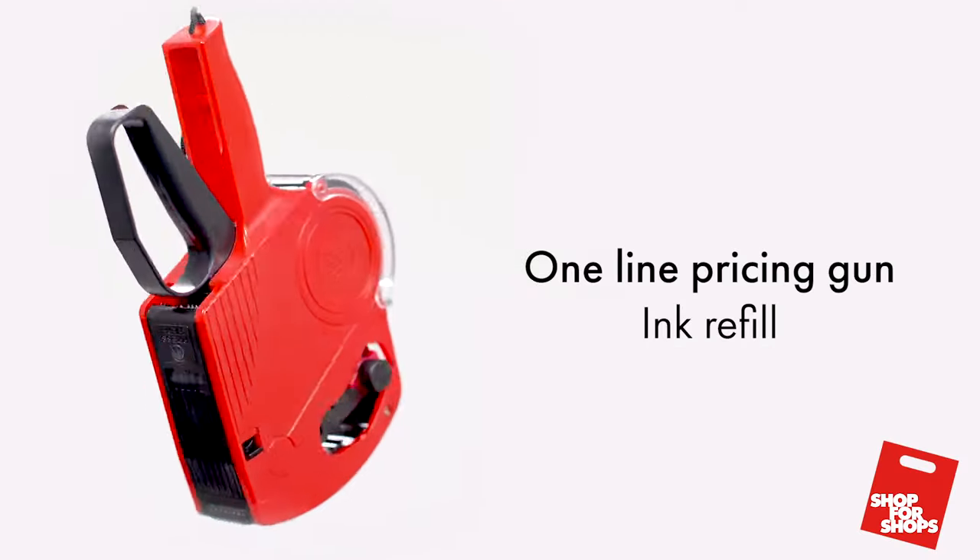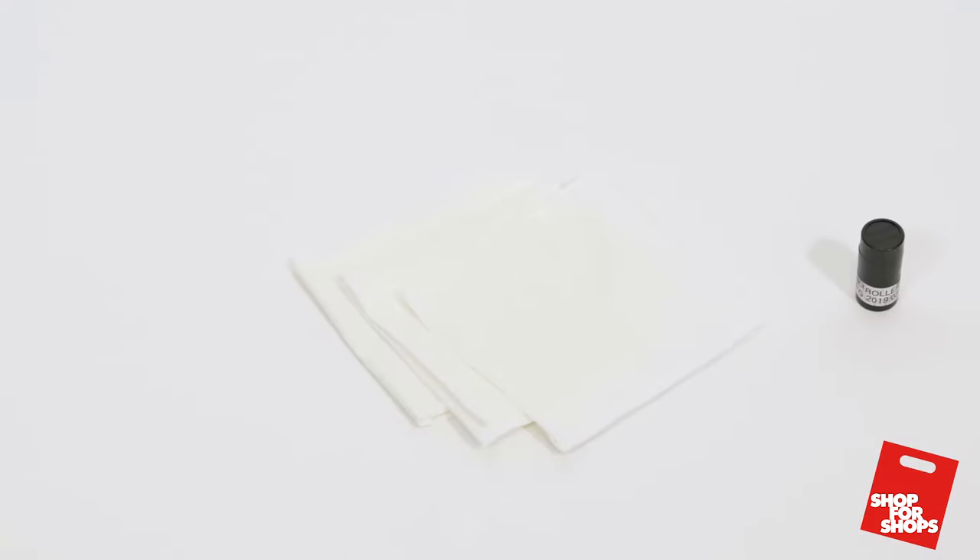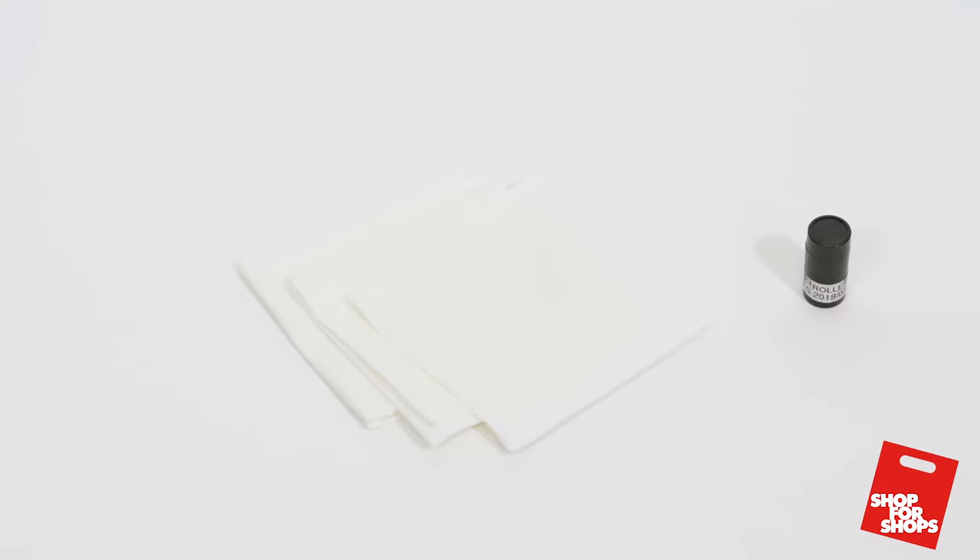Changing the ink roller on your Shop for Shops one-line pricing gun. Start by having the pricing gun, replacement ink roller, and a tissue ready to go.